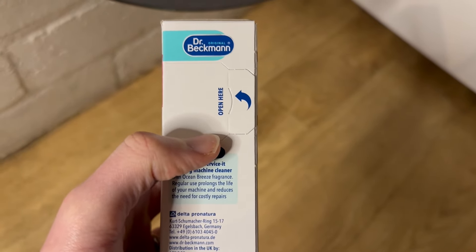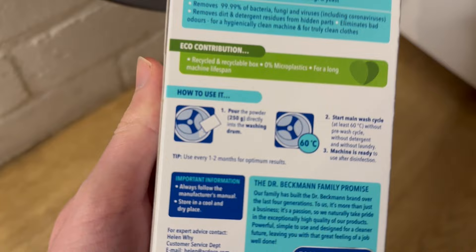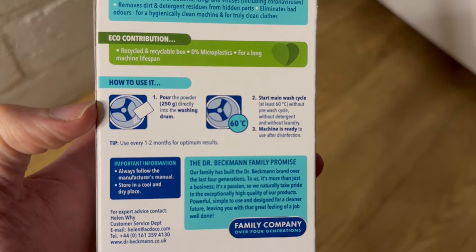So we've got my washing machine right here ready to go. Let's turn the box over. We've got this tab on the side which is where the cleaning powder is going to come out of, and you can see we've got these nice clear instructions right here in the middle.